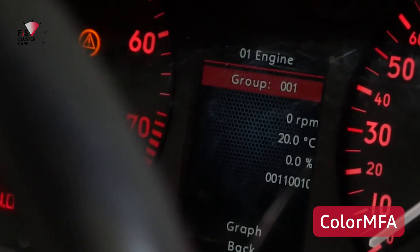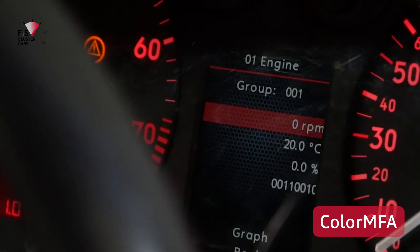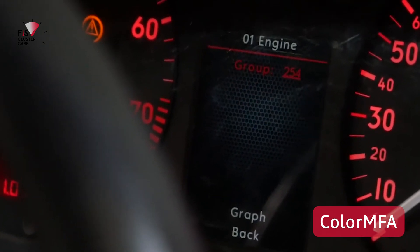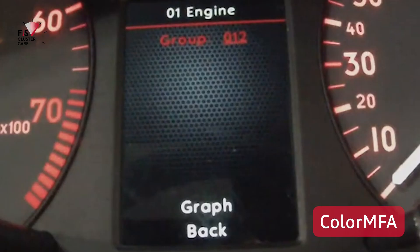An awesome aspect of Color MFA is the ability to create a live line graph of any of the measuring blocks you're observing. This is really handy for doing some live logging, but the main drawback is that this information is not saved locally. So to record it you either need a really good memory or record a video to be able to replay it back.